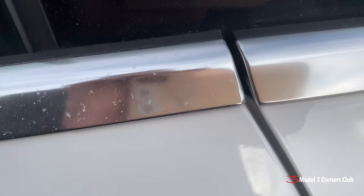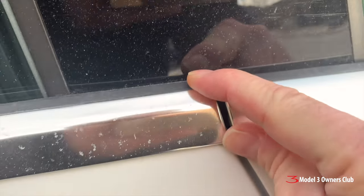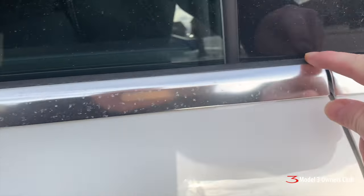Yeah, see there's a flaw there — this trim piece doesn't line up. Oh yeah, look at that: chrome trim doesn't line up. Another fail. Yeah, so far so good.